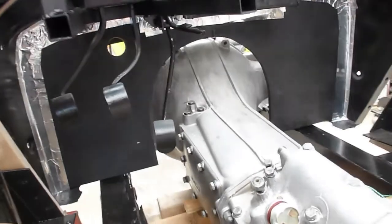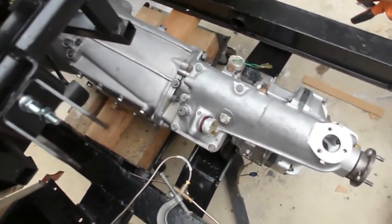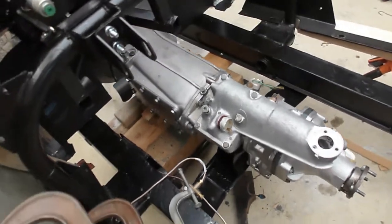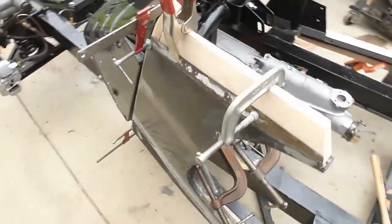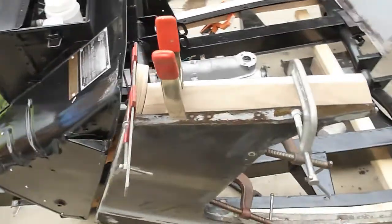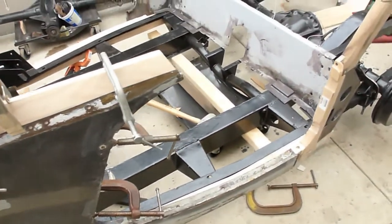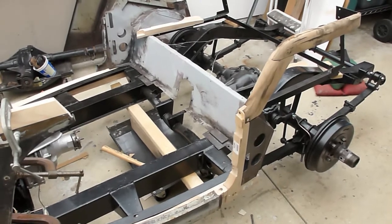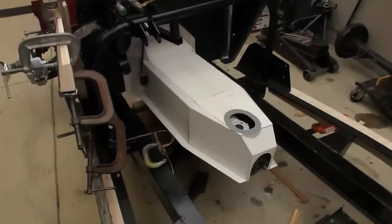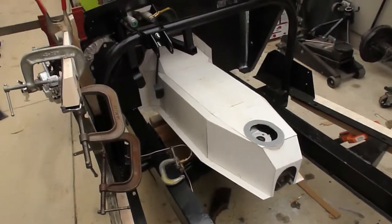That's my MGB overdrive transmission. I've been working on assembling the wood frame because the wood frame that came with the car pretty much just fell apart when I removed the sheet metal body. Another item that did not come with this car when I bought it was a transmission tunnel.